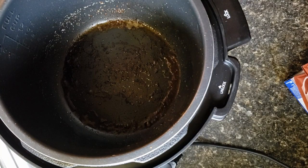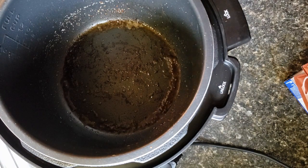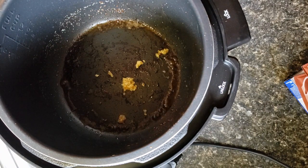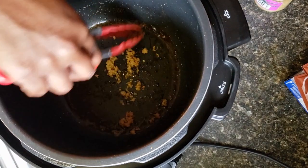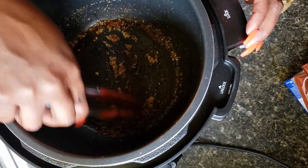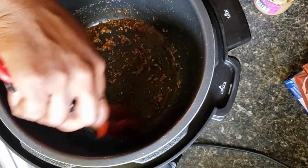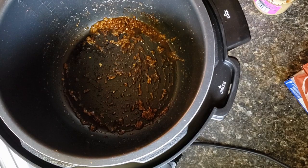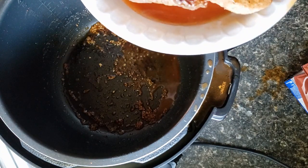I've browned up all my meat. Now I'm going to add some garlic to the pot — about a teaspoon, maybe a little more than a teaspoon, just depends on how much you like garlic. I'm just trying to get up some of the little seasoning at the bottom of the pan from the steaks cooking. Now I'm going to add my steaks back in.